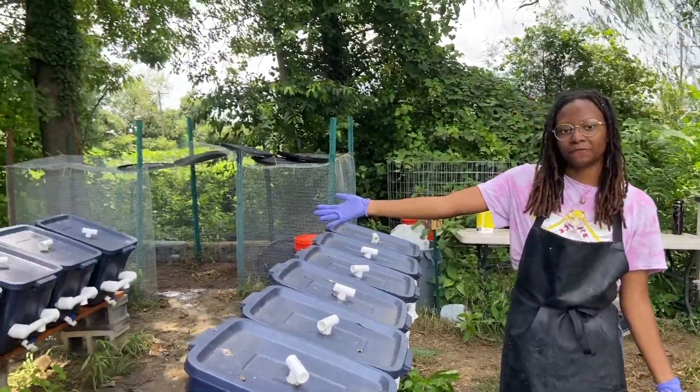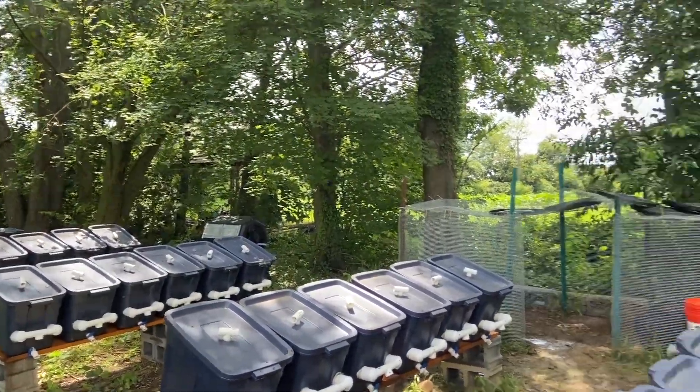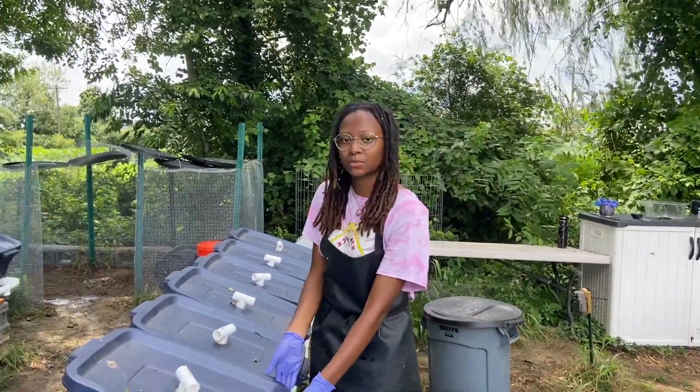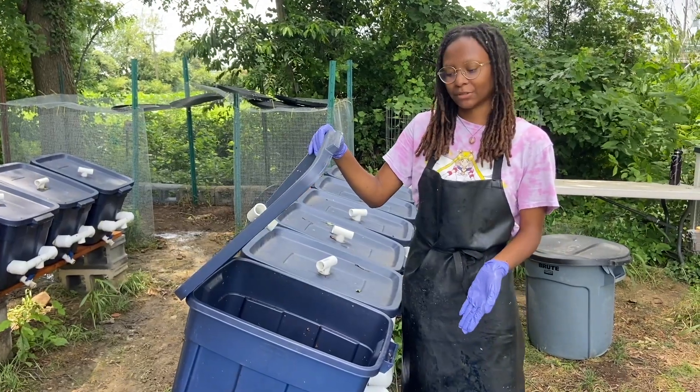This is our site where we feed all of the larvae with food waste that we gather from different restaurants across campus. This is one of the bins where it houses the larvae and I'll give you guys a closer look.